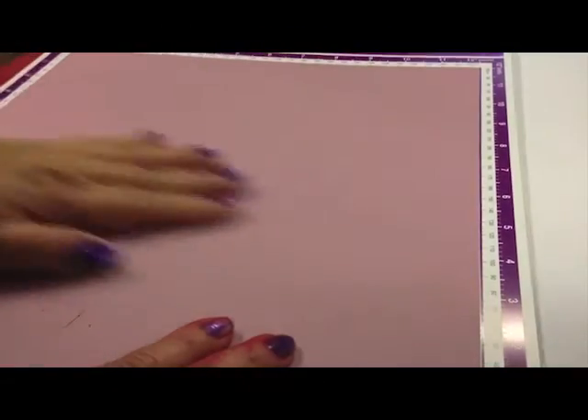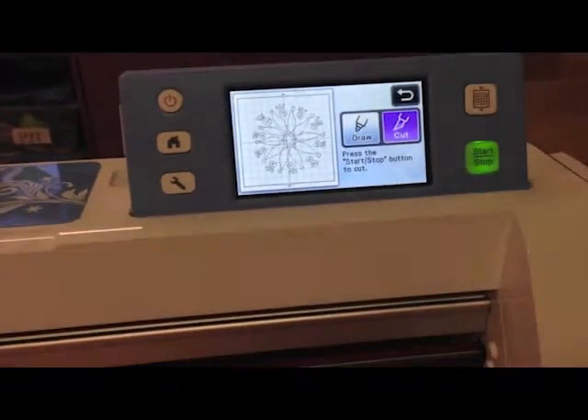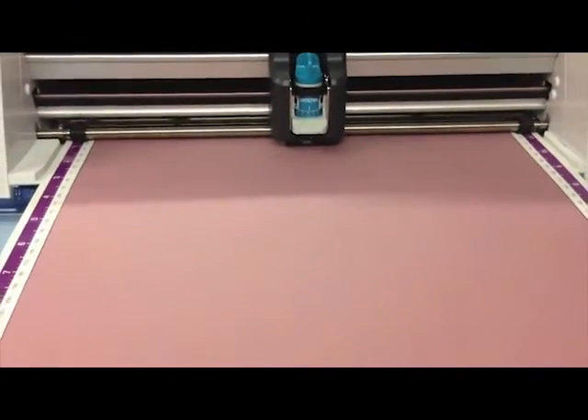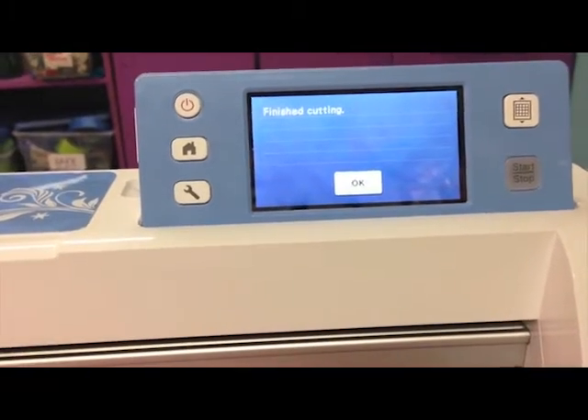Now that my image is scanned in, it's time to cut my stencil. Using another piece of heavy cardstock I put it on the mat and loaded it into the machine. There was my design and now it's time to cut. I have my blade set on 9. You can raise it or lower it depending on what type of material you're putting through the cutter.